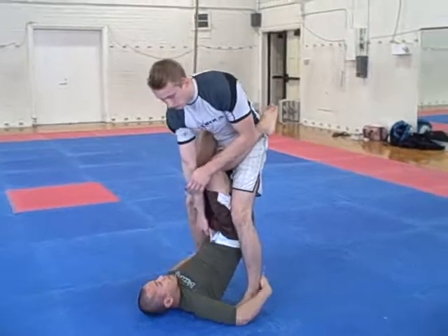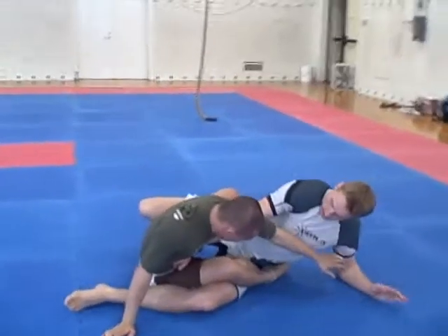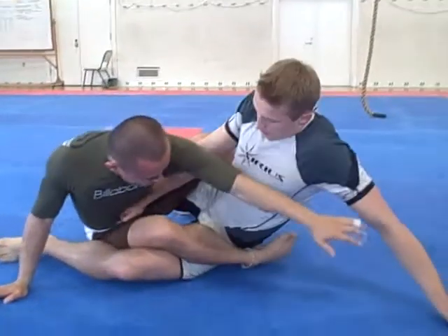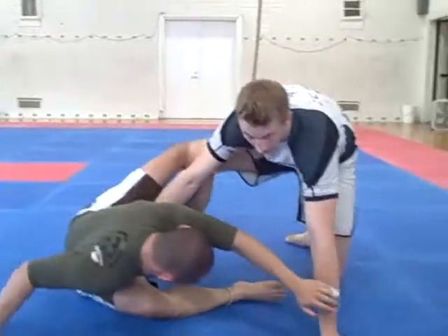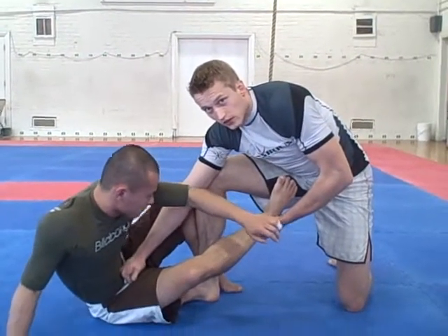If he does the back sweep, it feels the same. Your back sweeps — I fall on one side, the frame stays here. He tries to come on top, I pull my leg out, grab his leg to keep him on his back, and I'm good.